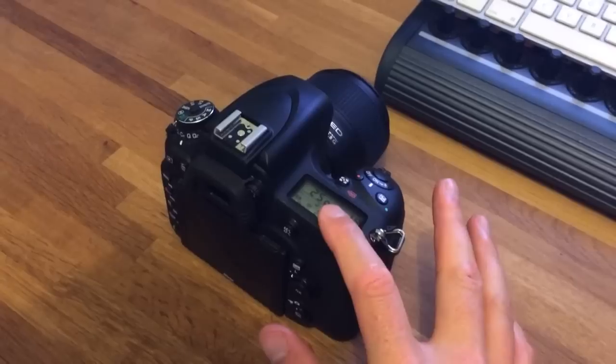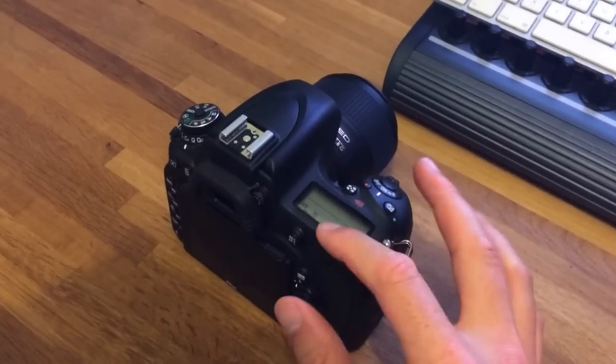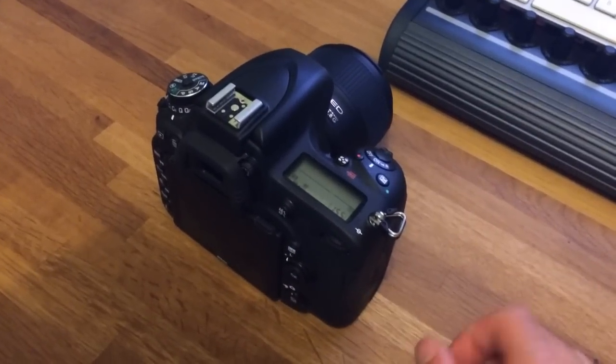And secondly, the buffer speed and the card speed, and how it has an effect on how many shots we can shoot and how long it takes to write them to the card.